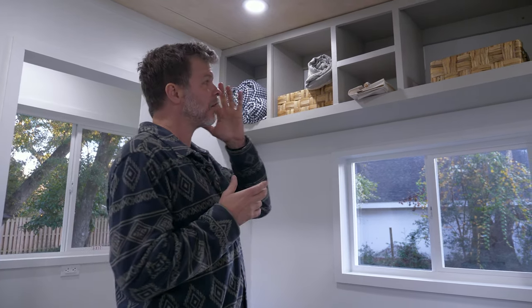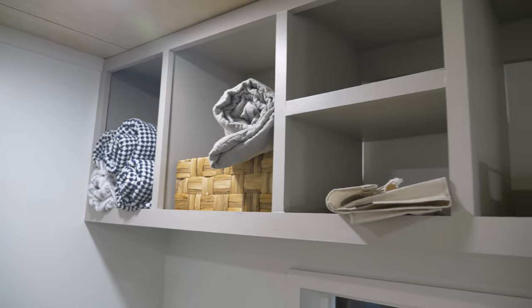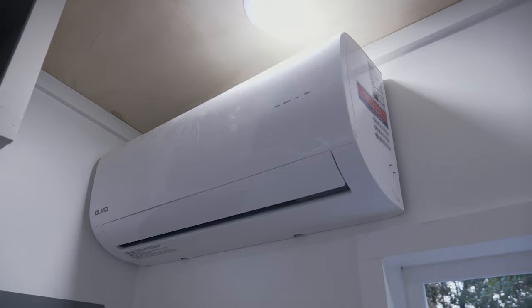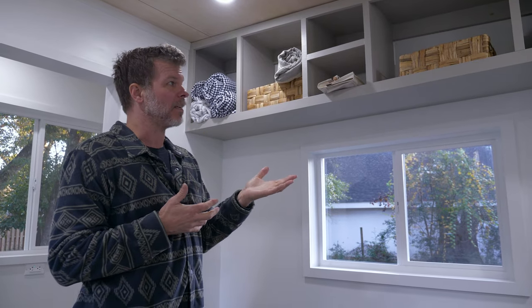In addition to the storage on the desk area, we built in a large overhead storage that runs almost the full span of the living area — about six feet. You can also see the mini split interior unit here, which heats and cools the space really quickly. This tiny house is definitely not lacking for storage.